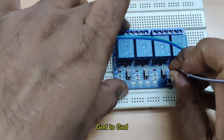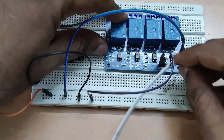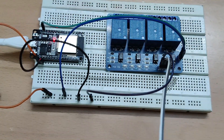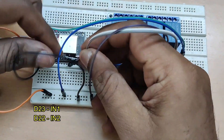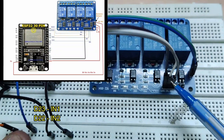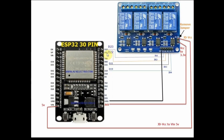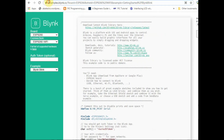Ground is connected to ground. We will use the bottom rail of the breadboard for ground. Now let us connect the IN1 and IN2 pins. IN1 should go to D23 — this is digital pin 23. IN2 should go to digital pin D22. So the first relay is operated by digital pin D23 and the second relay is operated by digital pin D22. The relay board jumper has been removed — this is the correct form of using this relay board with the ESP32.